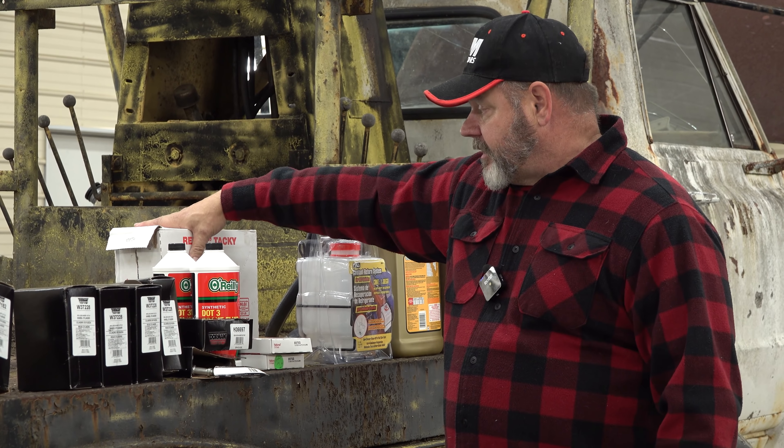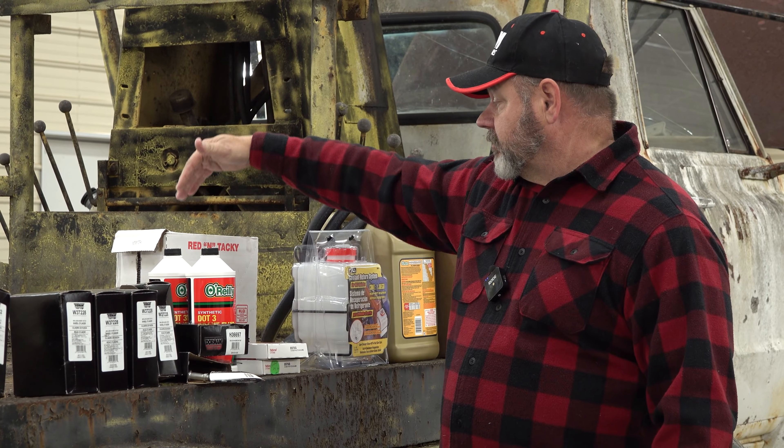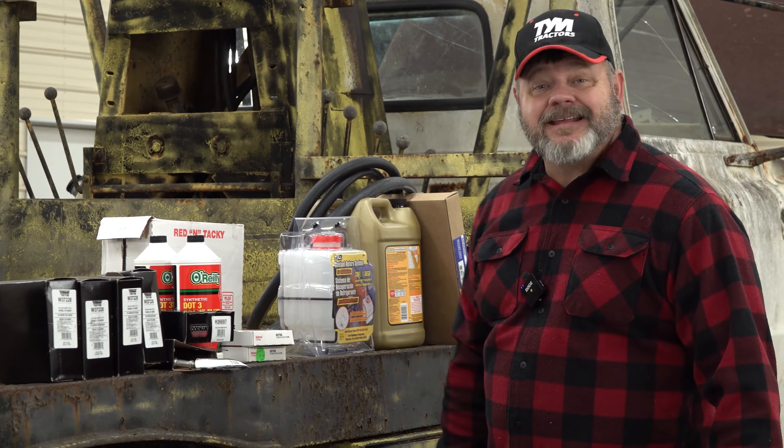For bearing grease I'm using Lucas Red n' Tacky.